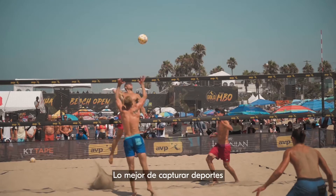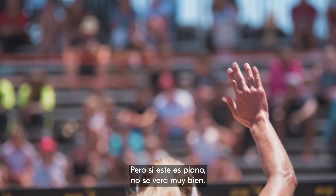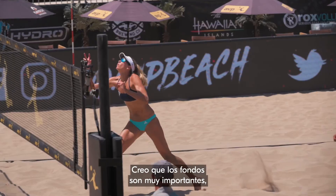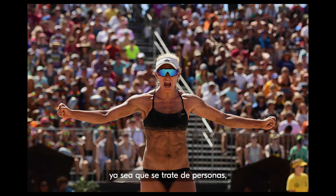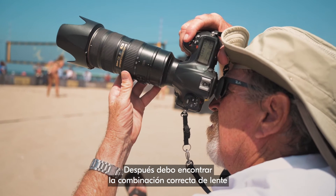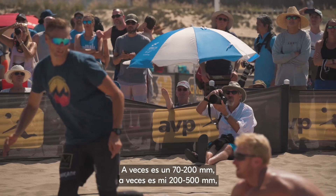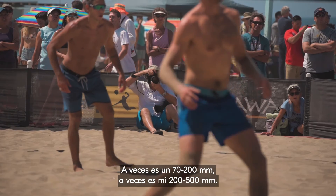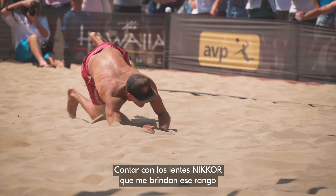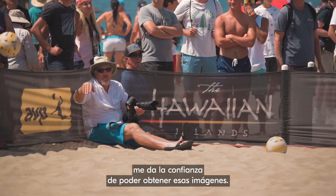The cool part about shooting sports is the action and the color, but if it's flat it's not going to look right to me. Backgrounds are very, very important — whether the background is people, sky, or black tarp. Then I have to get the right lens combination that will fit that particular image. Sometimes it's a 70-200, sometimes it's my 200-500, sometimes it's my 24-70. Having those Nikon lenses that provide that range, I'm confident I'm going to get those pictures.